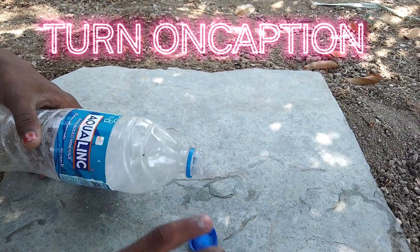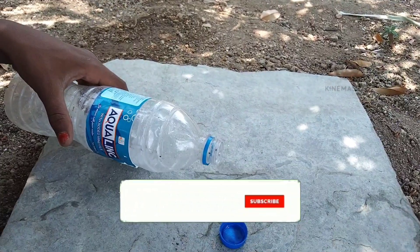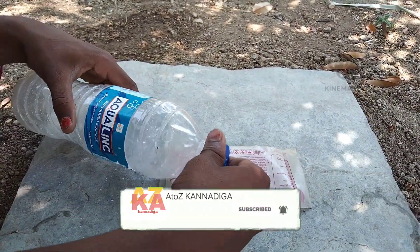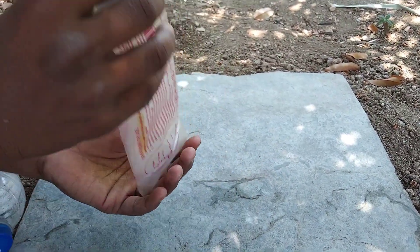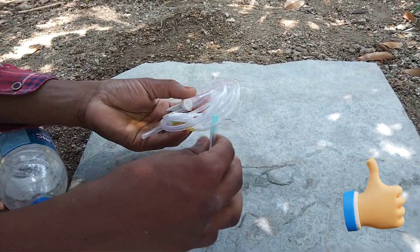Hello. This is about calcium carbide. Using this calcium carbide to generate gas — how to do it. So this gas, when it comes out, it burns completely. To do this you need certain materials: a water bottle, one liter.